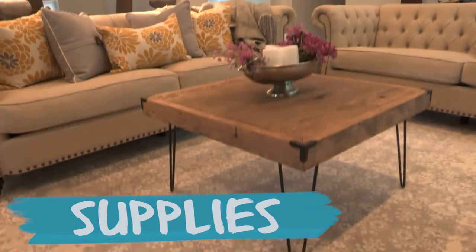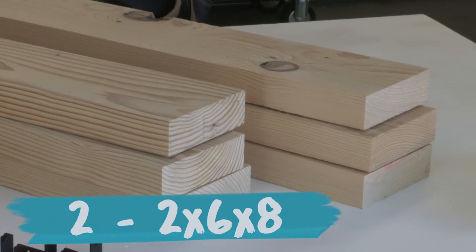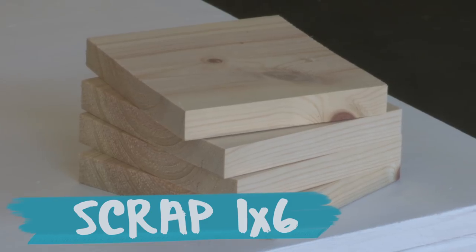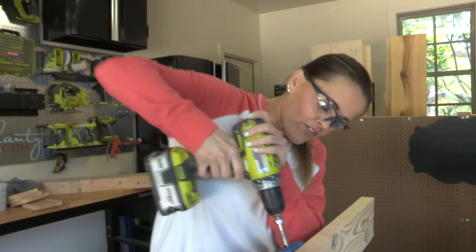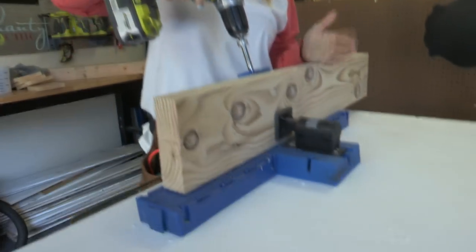All you need to build this modern hairpin coffee table is two 2x6x8s, two 2x4x8s, a scrap of 1x6, four hairpin legs, some corner hardware, stain, and brushes.